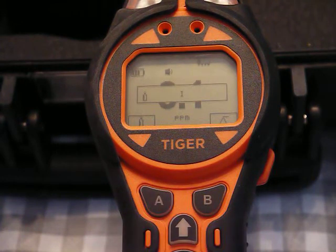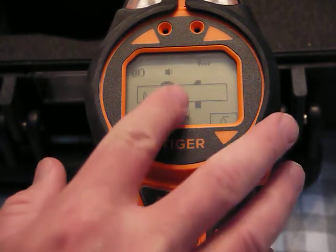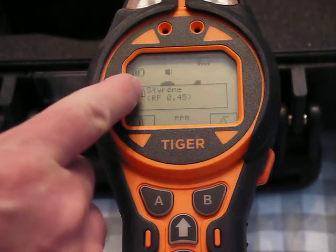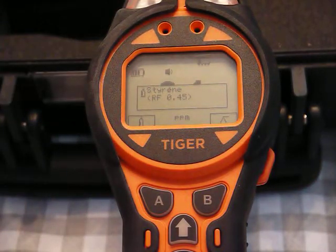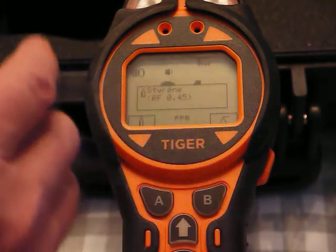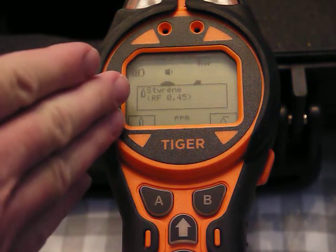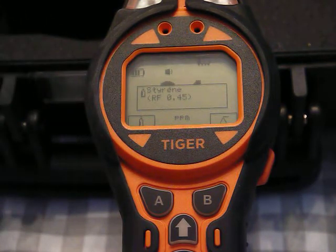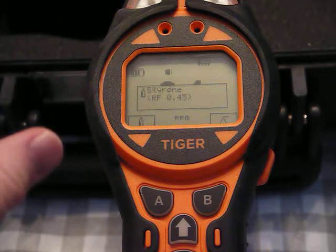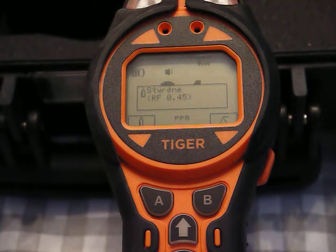Say I'm going into an area where there's styrene. I can go to S and scroll through — there are 300 to 400 chemical response factors built into the Tiger. Styrene's response factor is 0.45, so my reading gets multiplied by 0.45 and it measures in styrene PPM units.